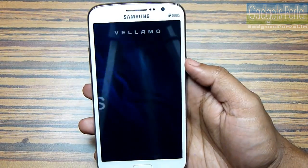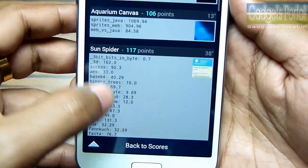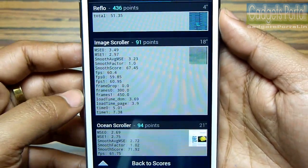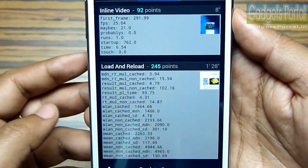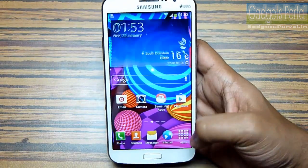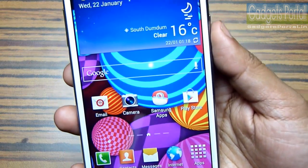You can pause and check out the full Vellamo breakup and compare the result with other devices. The hardware of this Grand 2 is reasonable for the price and the main reason to buy this phone is its large display. The interface is speedy enough for everyday use and the gaming performance is also not bad. I have uploaded a gaming review so check the channel for that, and also wait for my full in-depth review where I'll make my final verdict about this smartphone.